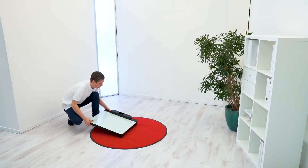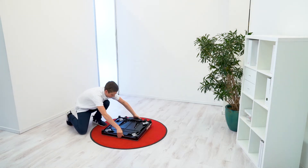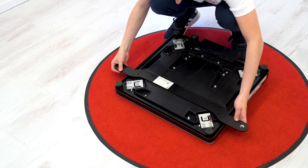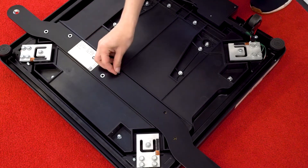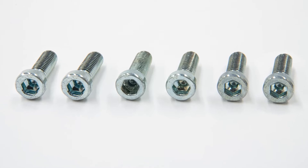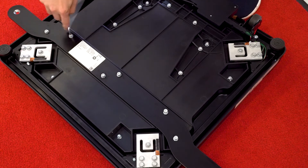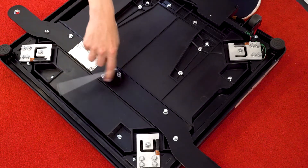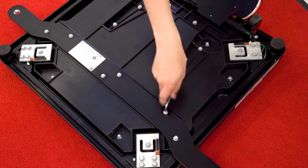First, carefully place the weight scale upside down onto a soft, non-scratching surface. Take the cross beam and place it on the corresponding area on the scale. Place 6 washers onto the holes in the cross beam and tighten 6 M6x20 screws with the 5mm Allen key. If you have a torque wrench, apply the newton meters mentioned in the manual.